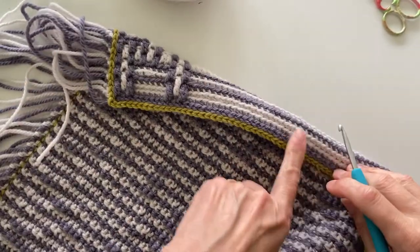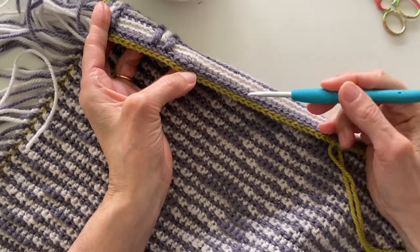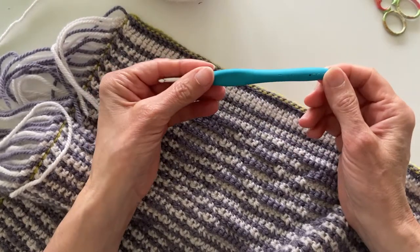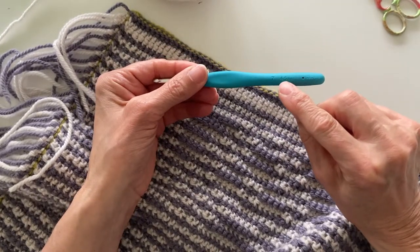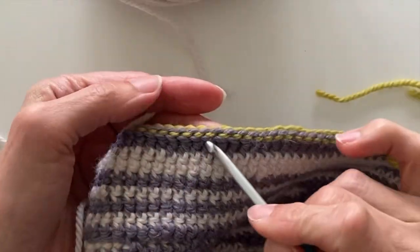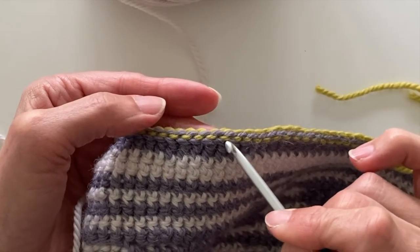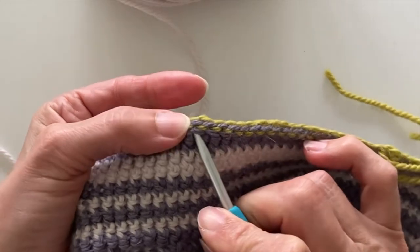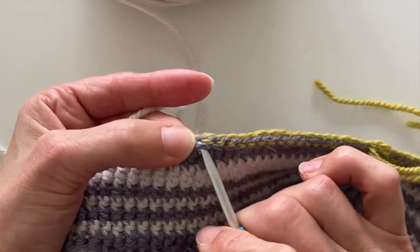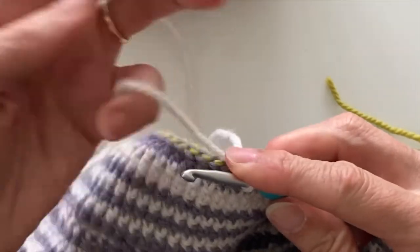End your slip stitch round with an invisible join and then turn over to the back of your blanket, because we're going to be working into the back now. Because we're going to be working trebles, your hook size is one size down from the hook that you worked on the body. The stitch that you want to be going into is the stitch below the little back line that you get from the slip stitch round — you can see that little green hook and we're going into the stitch below that. It kind of sits in the middle of the two little dashes.